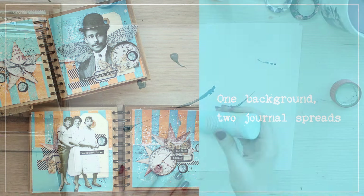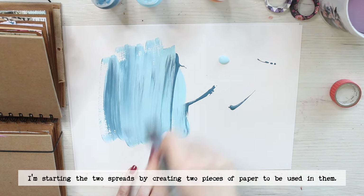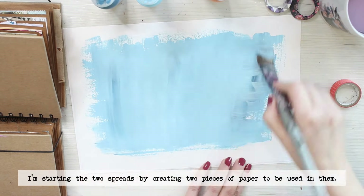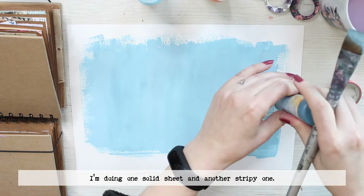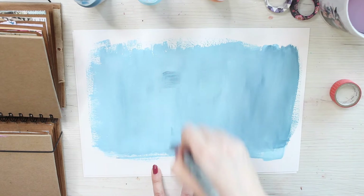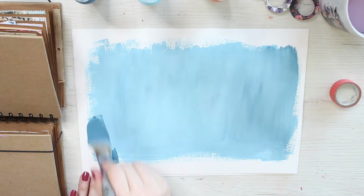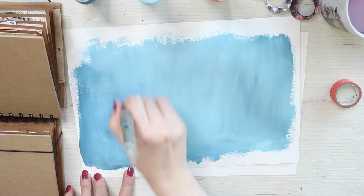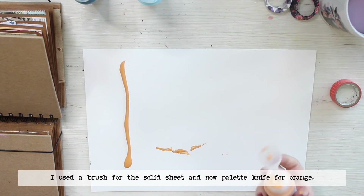Hello, hello! It's Riikka Kovasin here again. This time I'm using the same, or similar, background and making two art journaling projects. Not so long ago I kept a Facebook Live where I was pondering whether to use one focal point or many, but this time when I set out to do this video I didn't remember that correctly and ended up doing a group photo and a single one. But hey, it's still a nice video, I hope.